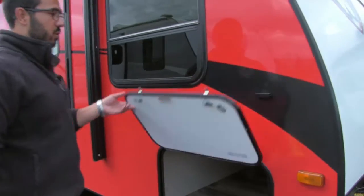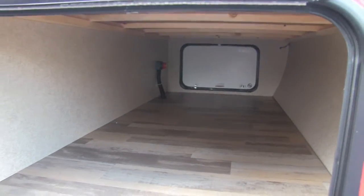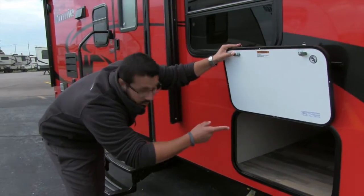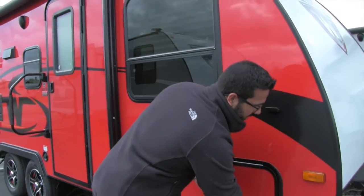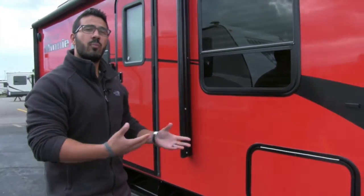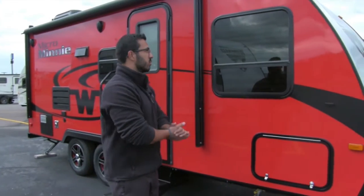Right here is the pass-through storage. You can open that up and see that it is quite spacious, which is great especially for a smaller coach. Right over here is your light. And if you look in the back there is a battery disconnect — when you're done camping you can just turn that battery disconnect and it will kill all power to the coach, so you don't have to take the top off your battery box and mess with the battery.